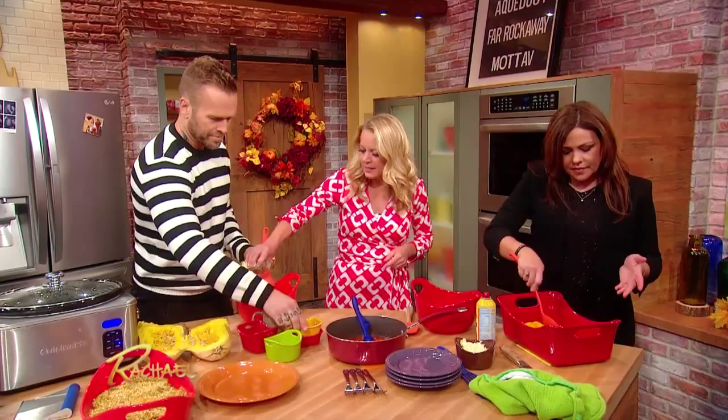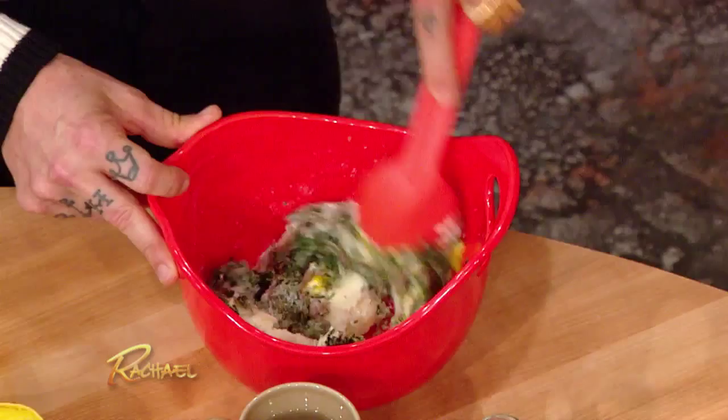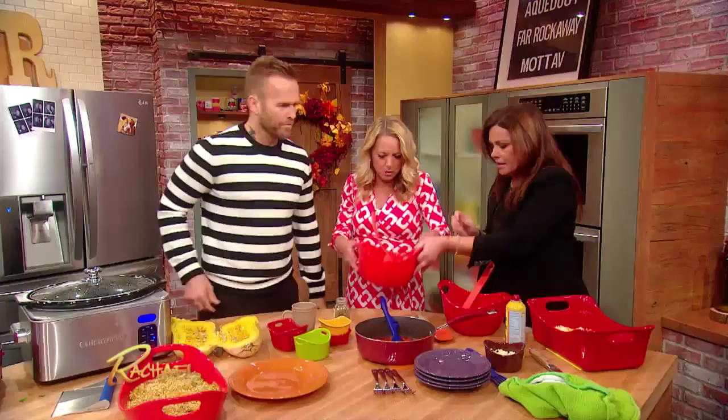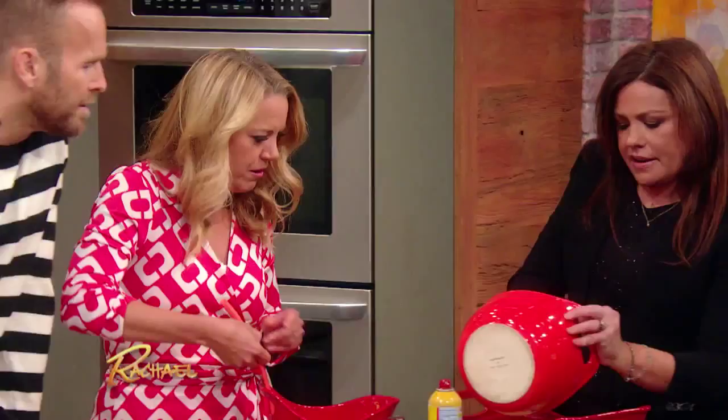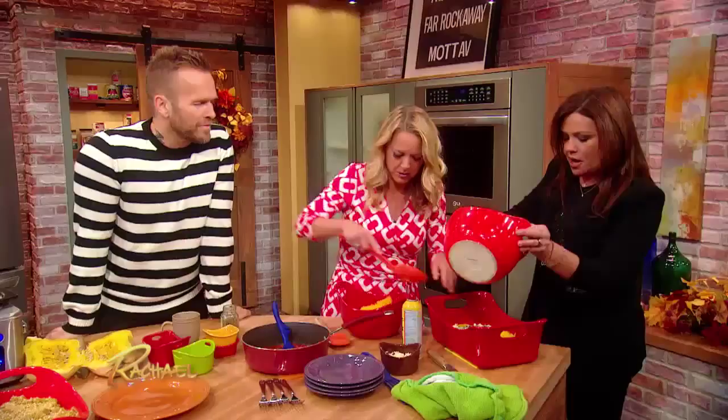And once this is ready, we can put it in here. We're gonna sprinkle in half of this mozzarella cheese. Pass it on down. Spread it all on there — that's your filling. That's the filling. Fantastic. Oh, that ricotta cheese — yum. And then it goes up on top.